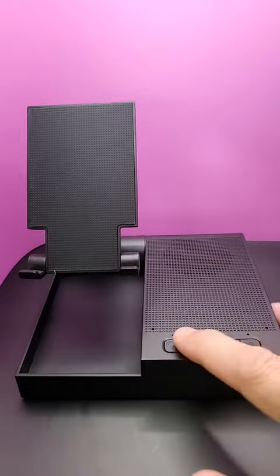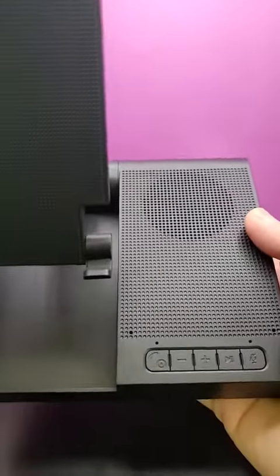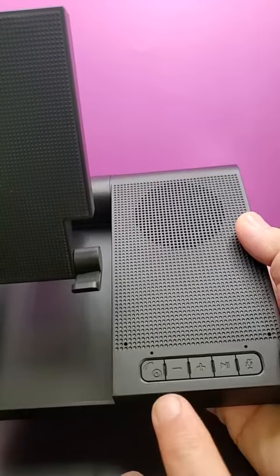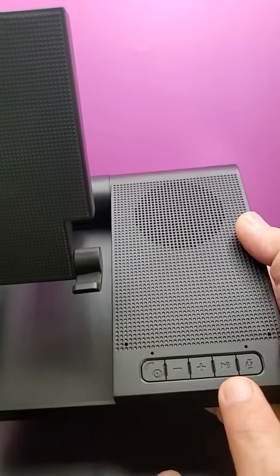The buttons on here — it has the standard buttons as you would expect on any kind of audio device. It turns on and connects to Bluetooth, up and down volume, and forward and back track as well, and then your pause and play.